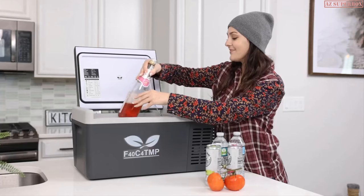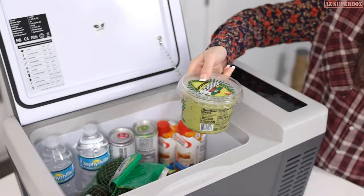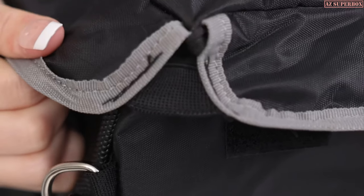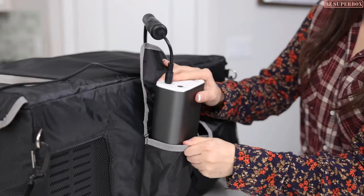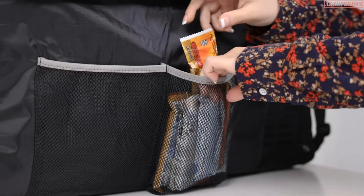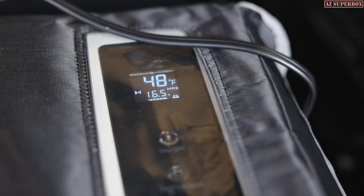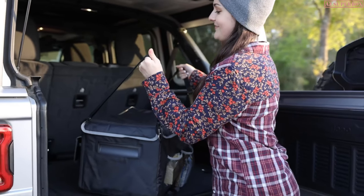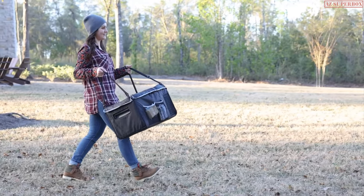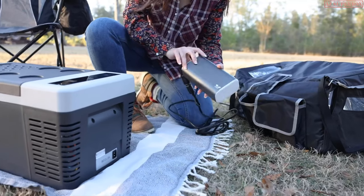Whether you're enjoying a day on the beach, spending several days on the road, or camping with family and friends, the F40 C4 TMP portable refrigerator meets your needs to keep your drinks, food, and snacks fresh. With the insulated fridge bag, it's easy to carry and can improve the cooling efficiency of the portable refrigerator. The pockets of the fridge bag provide extra room to store other small items, such as cables and a power station.